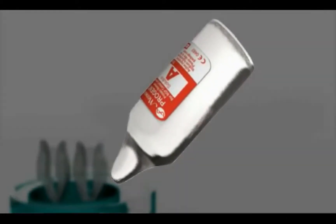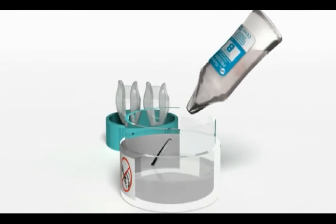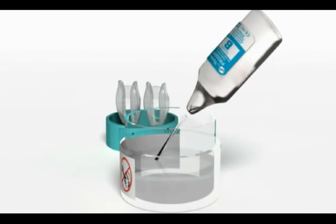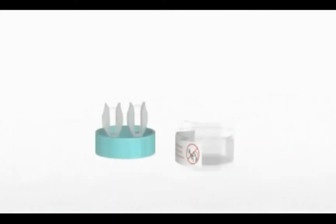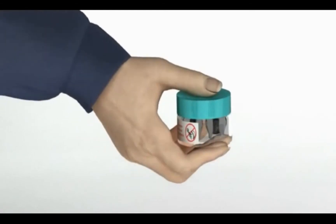Discard the ProGent A bottle immediately. Open ProGent B. Empty all the contents into the ProGent vial and discard the empty bottle. Close the cap of the ProGent vial tightly and shake gently several times.